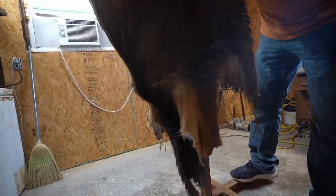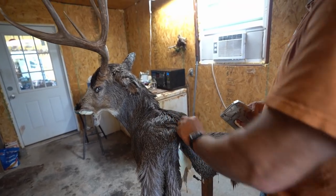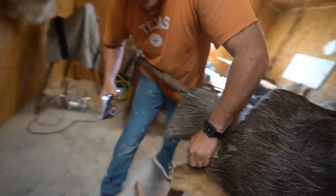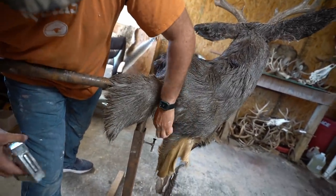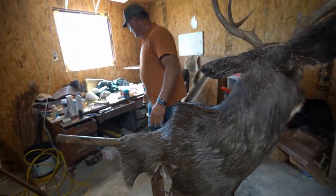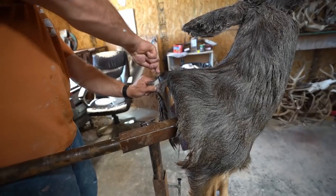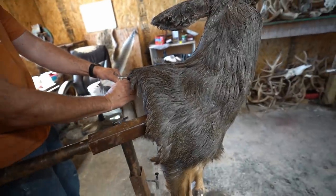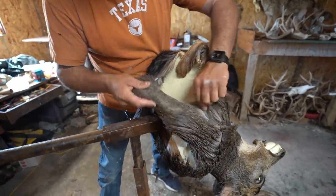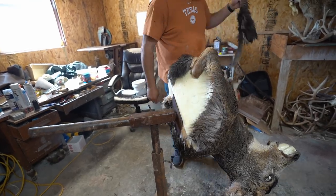We're putting a couple staples in — these staples come out later; the ones in the wood on the back stay. We're going to glue the front legs since it's a wall pedestal, and go ahead and trim that excess off to get some weight off the stand. Now checking how the tan affects the hide — if you were to just dry that piece it would dry hard. If you want to soften it, just run it over a board or something.